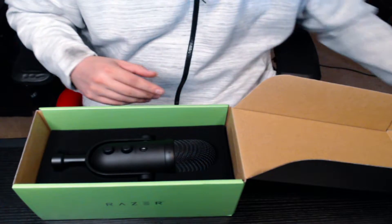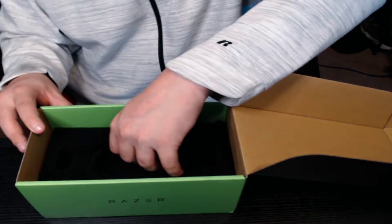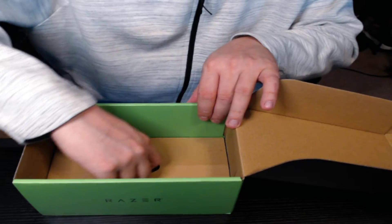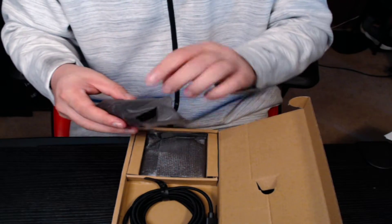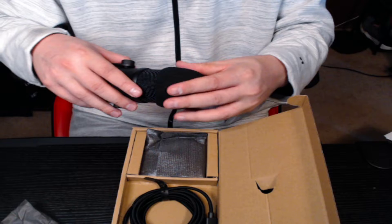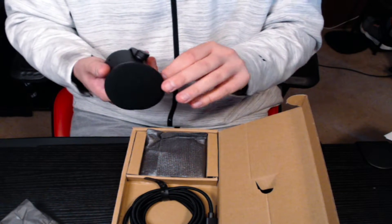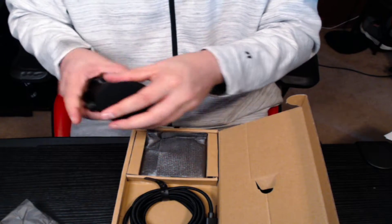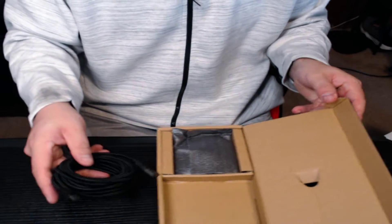So we got the mic right here. Plenty of padding to keep it safe when it's being shipped. Here's your foam piece for around the mic, and a nice big long USB cord to plug in.